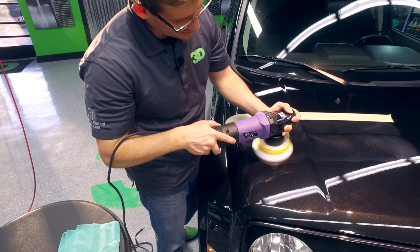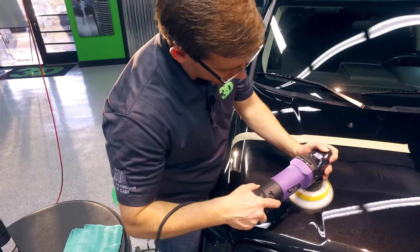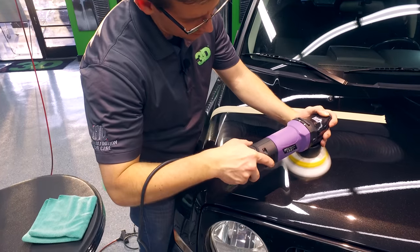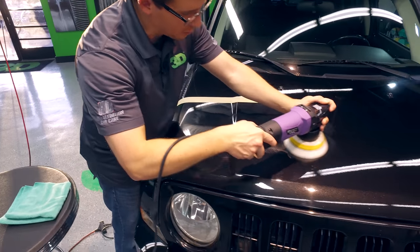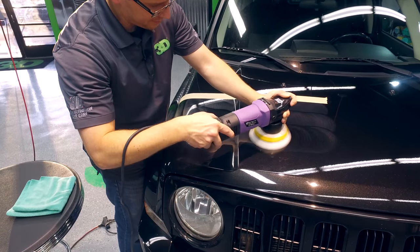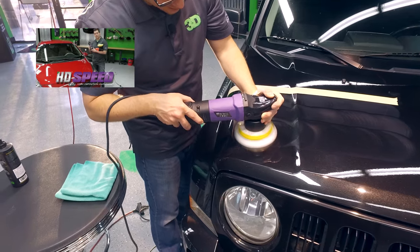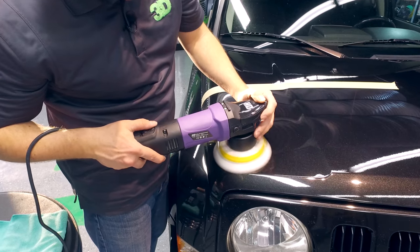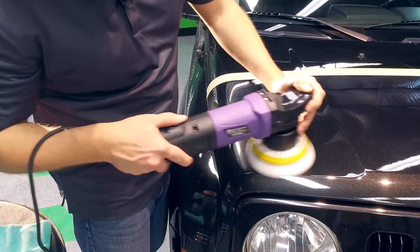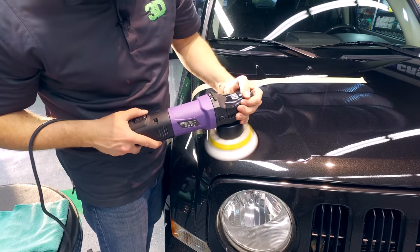I don't have to worry about going very fast. Actually, the slower I go, the more correction I'm going to get. With a combination of HD Speed, you'll get an even better finish and be able to wax and polish all in one. Because I'm not afraid, I can even get down in these corners, spending just a little bit of time instead of going back and forth like I would with a high speed — which allows me to keep it from burning the surface.